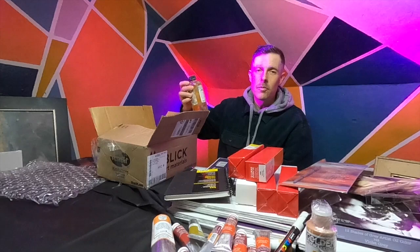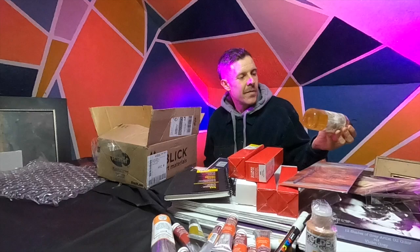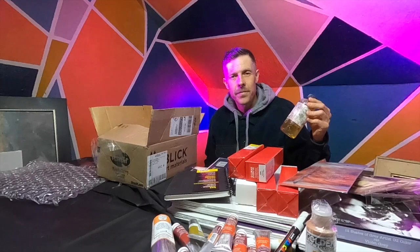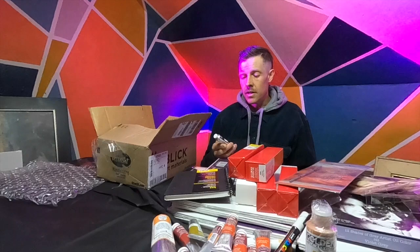In this box, we've got a jug of Neomegalop Medium — a Gamblin medium that increases flow and transparency. Neomegalop is a really fun medium to use, unlike any other. It's a little bit thicker than Liquin and I use it straight out of the bottle without mixing in any solvent. It's been my medium of choice for 10 years.